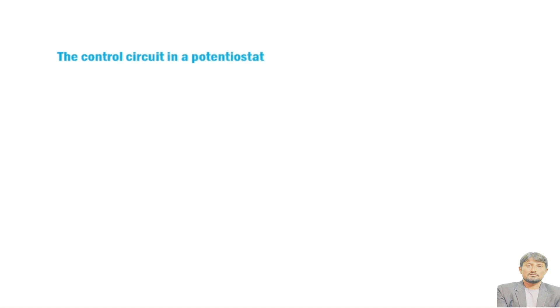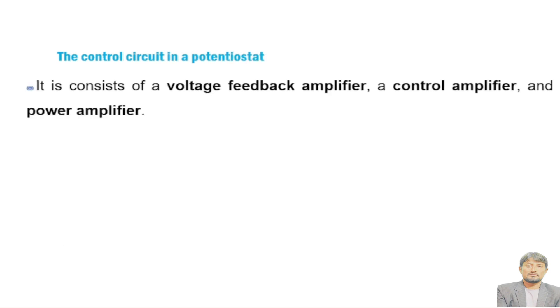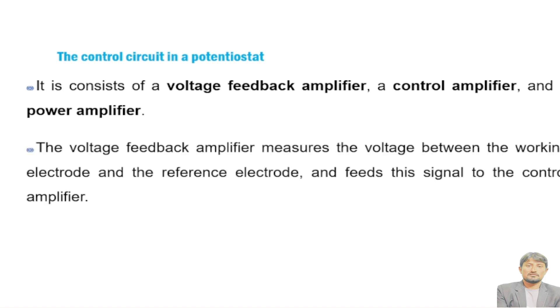The control circuit in a potentiostat consists of three amplifiers: a voltage feedback amplifier, a control amplifier, and a power amplifier. The voltage feedback amplifier measures the voltage between the working electrode and the reference electrode and feeds this signal to the control amplifier. The control amplifier compares the measured voltage to the desired voltage and then sends a signal to the power amplifier.